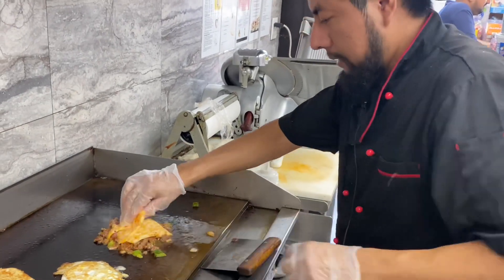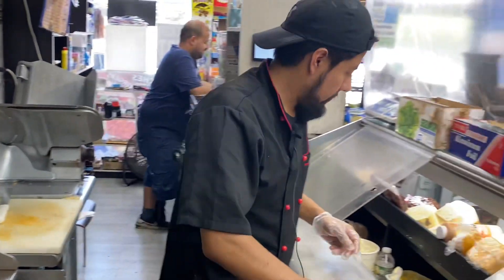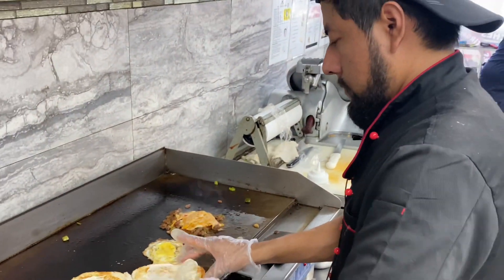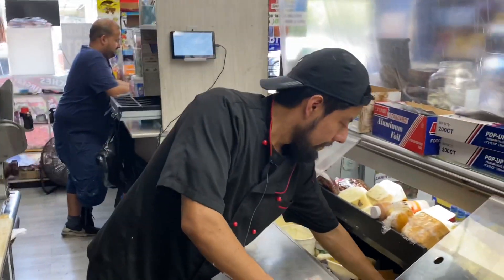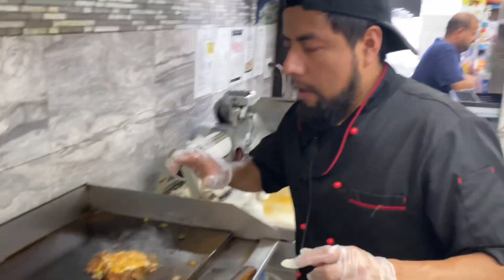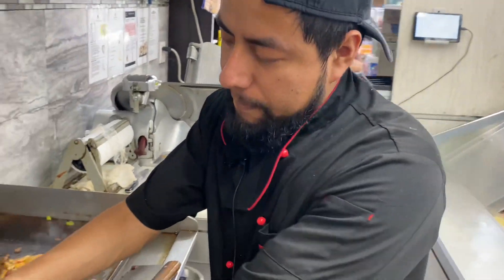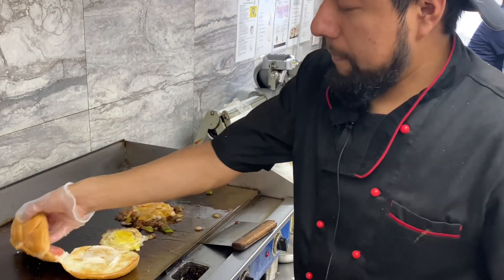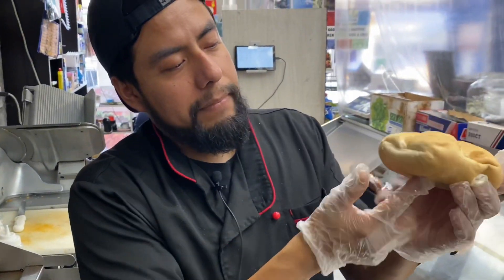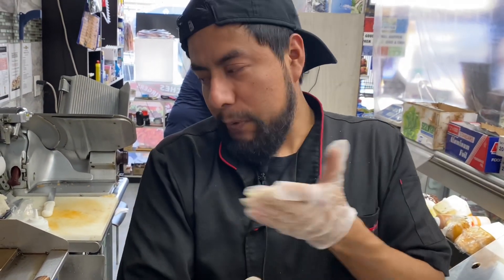Look at the way it's going to melt. Always, always put the tomatoes on top — this is the head, the head of the bread. I want to show you. I call it the head, and this is the bar, this is where the feet are and this is where the top is.